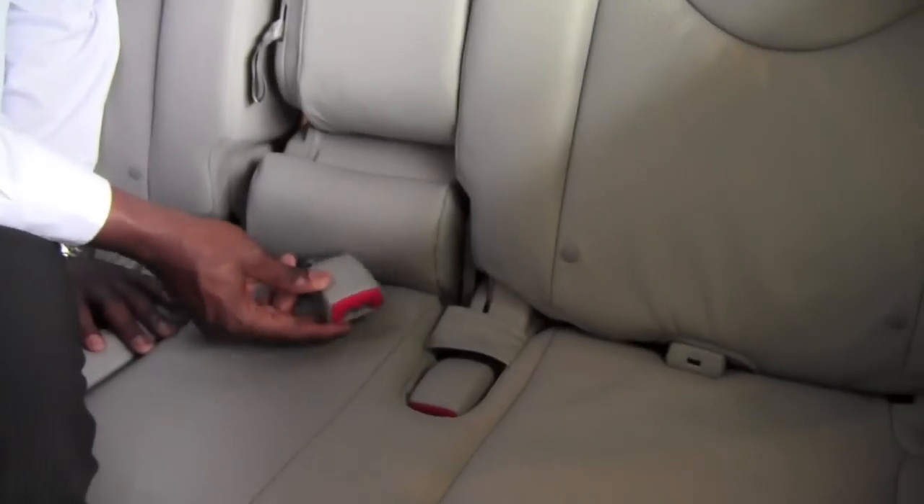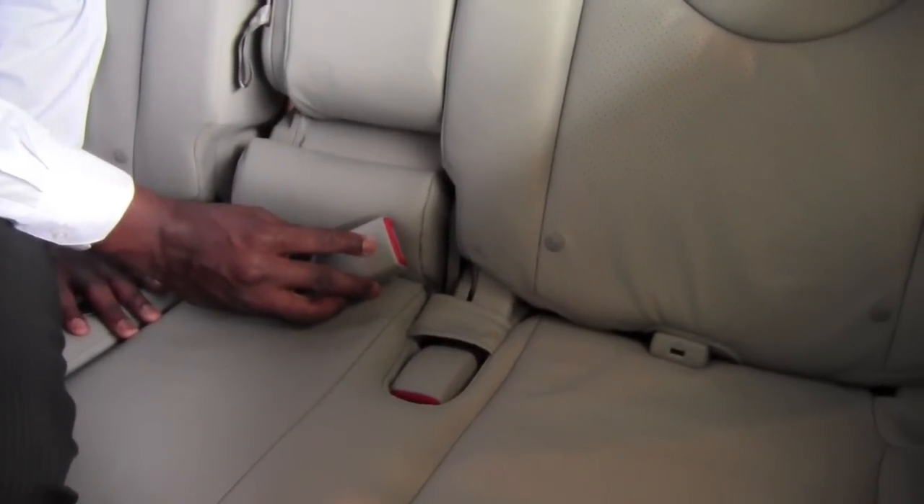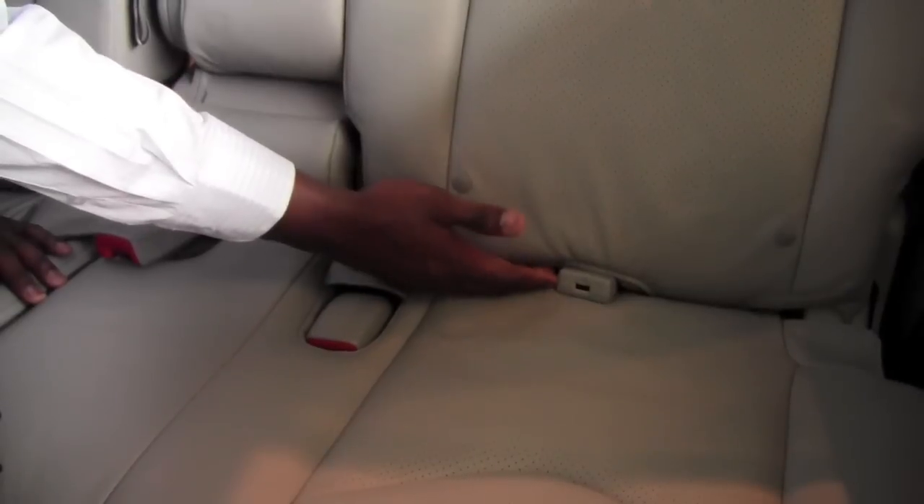To use the seat belt for the center position we're going to need to identify these particular things here. So here's one of the buckles and you can see that it's labeled center. And this is one of the buckles that we're also going to use and it's neatly tucked away underneath the seat.